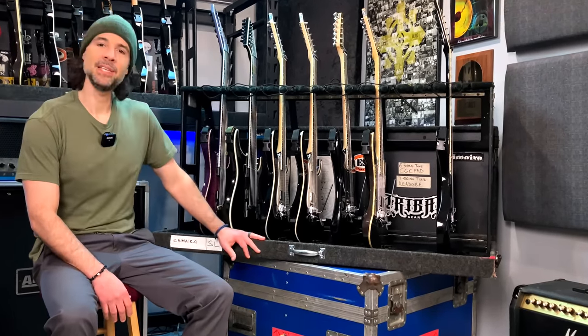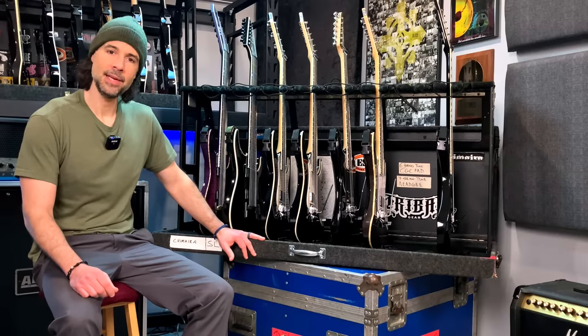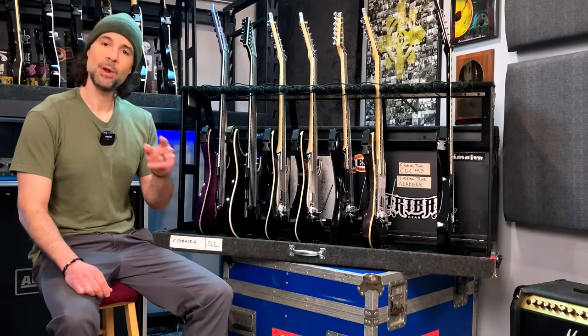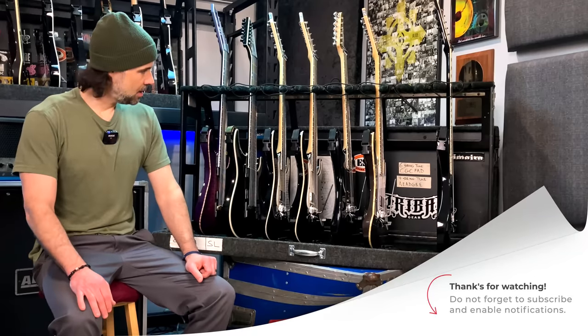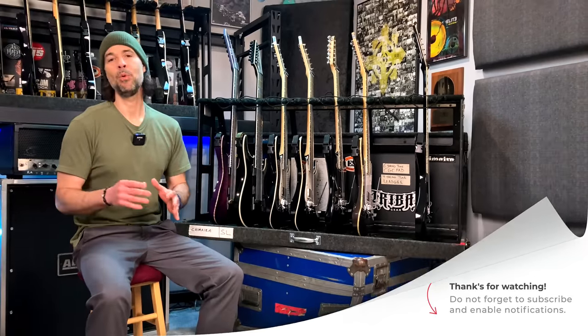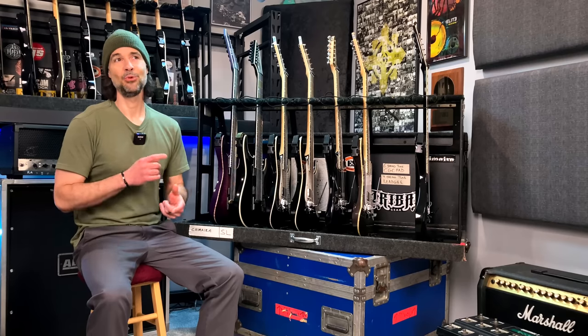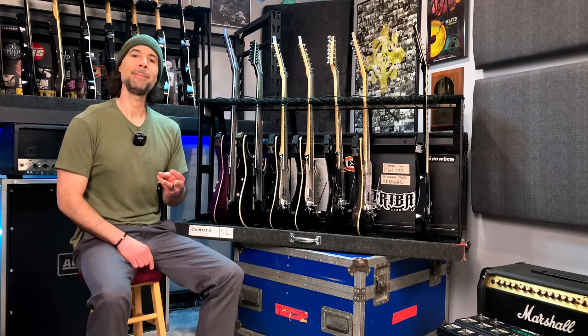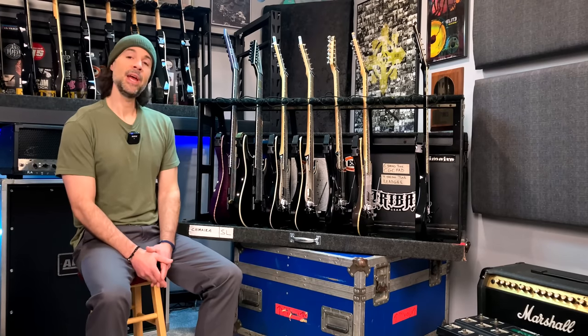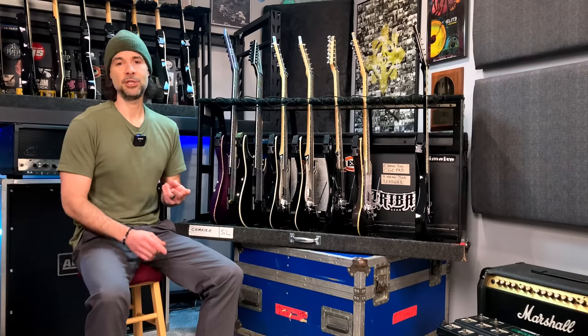This is an eight-space case and I plan on bringing eight guitars. You may notice there's only seven in there right now — one is missing, but more about that in a little bit. Chimera's catalog consists of 99.9% Drop C, Drop B, and Drop A tunings, with the majority of that in Drop C. I'm bringing two guitars for each tuning, plus a backup for each.